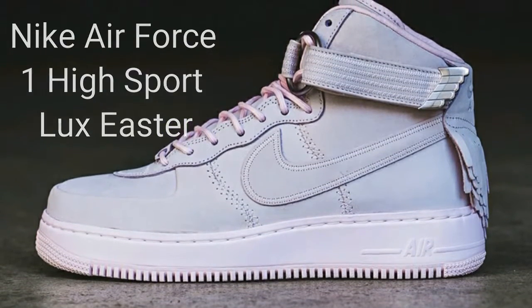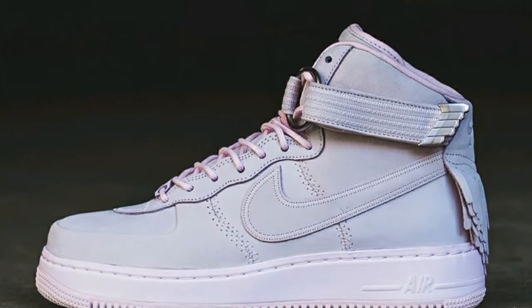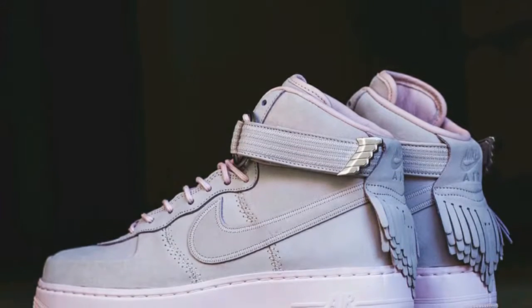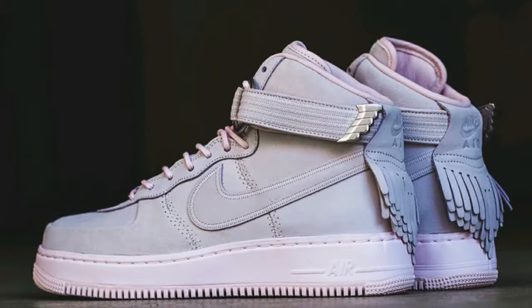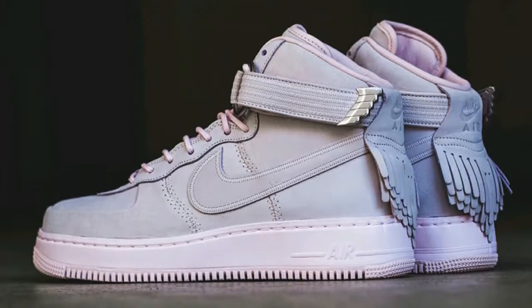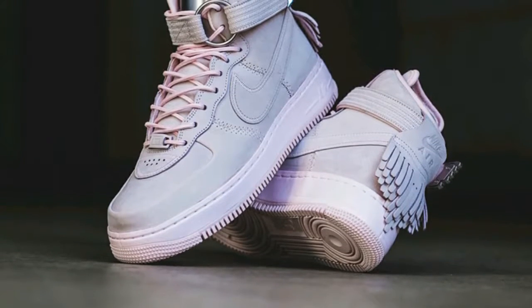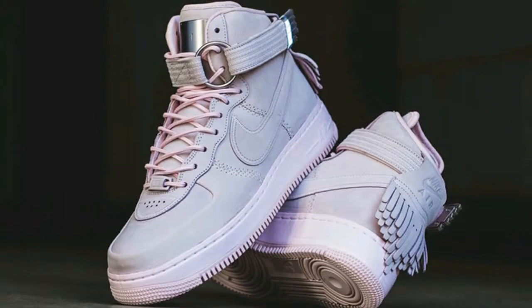Here is the Nike Air Force One High Sport Lux, also known as the Easter. The reason it's called that is pretty much because of the all-pink colorway nearly everywhere. It says it has gold on it but there's no gold apparent anywhere. The best thing about the shoe is the detailing on the strap, and that's pretty much it.